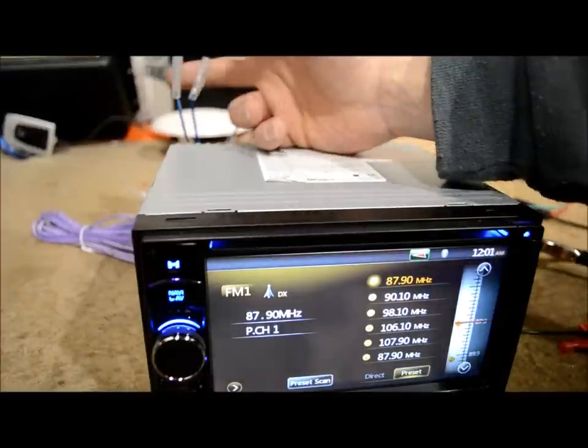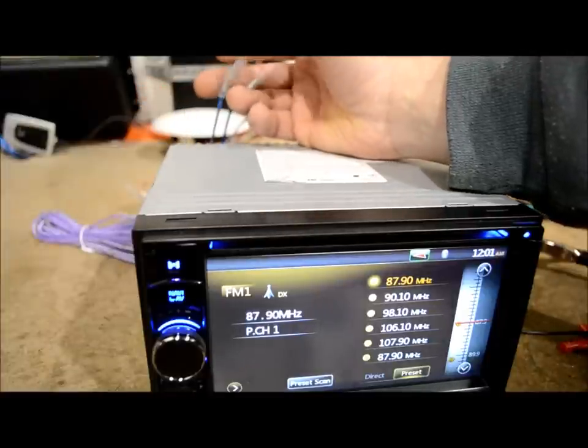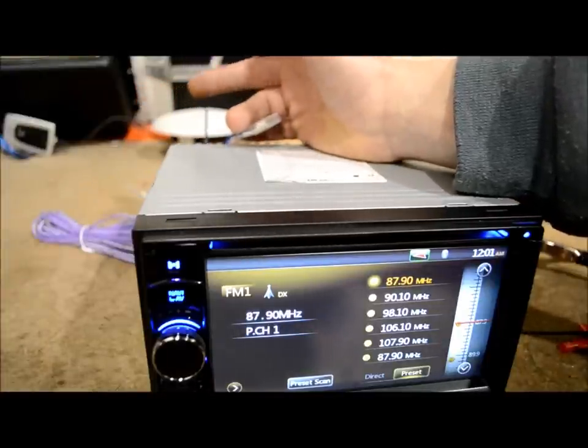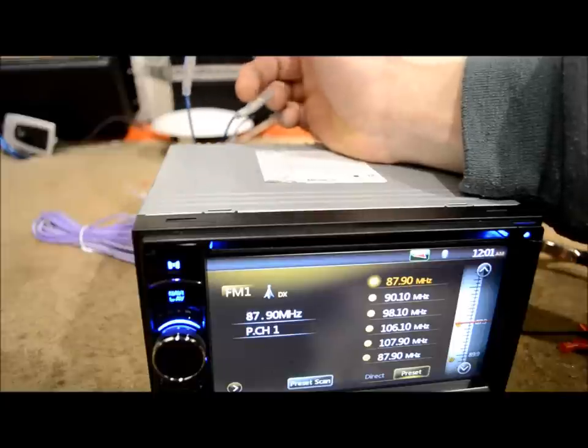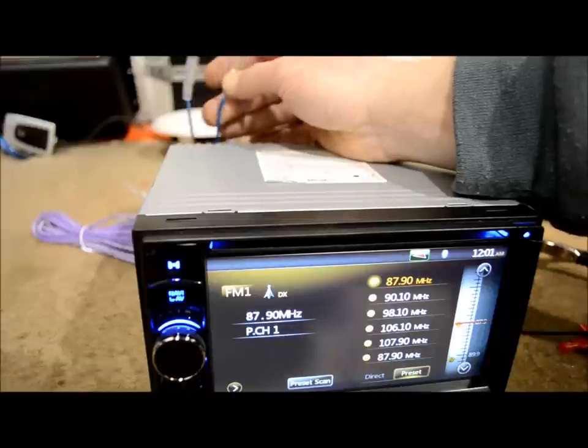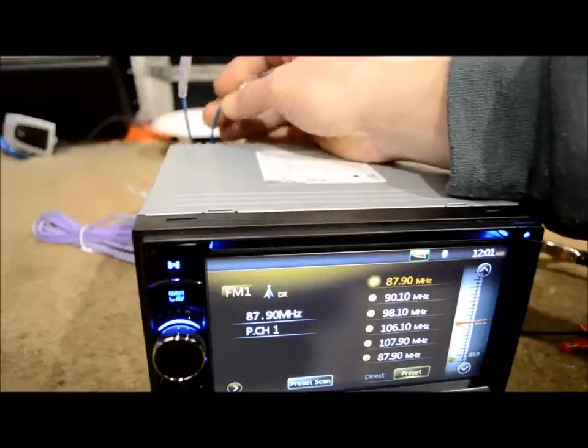I asked him: did you connect the blue, or did you connect the blue white? He said he didn't know. I told him he might want to check that, because the blue white is actually the amp turn-on wire, and the blue is the power antenna.